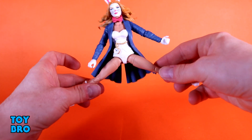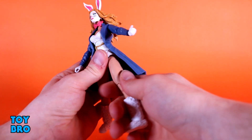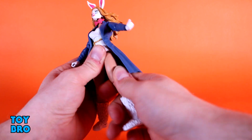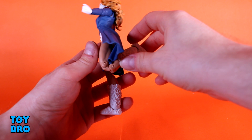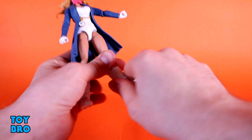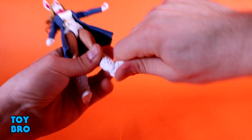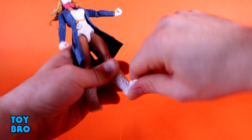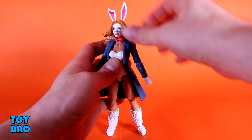You've got legs that go out pretty decently. They kick forward all the way, kick backwards a little bit, and then you've got rotation at the thigh. You've got double-jointed knees — her jacket is going to get in the way, but it's not really an issue. You've got a boot cut, which is definitely not the norm for female figures, but she's actually wearing boots. And then you've got a rocker and hinges that work really well.